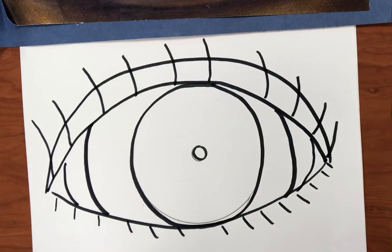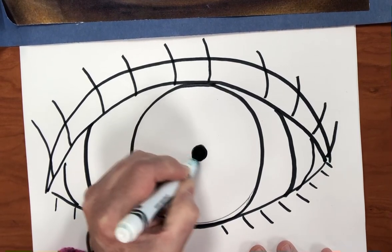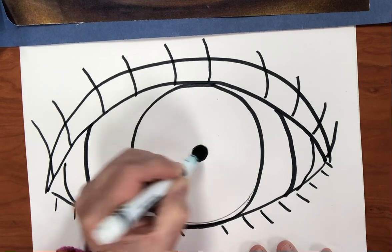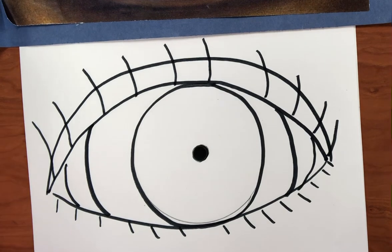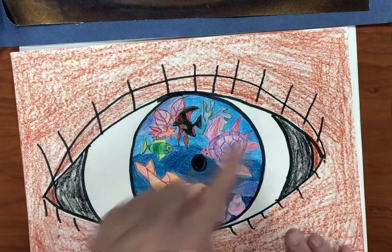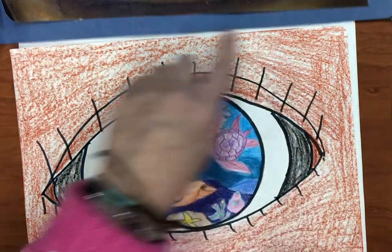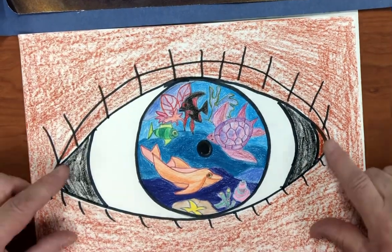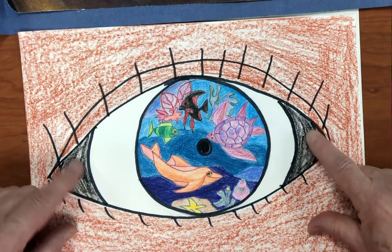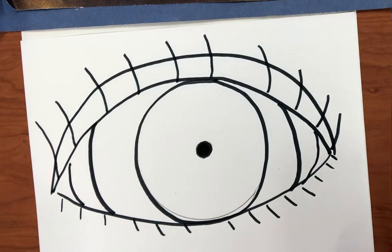We're going to use black markers and outline everything, then color in the center of that CD for the pupil. Please remember, if I'm going too fast you can always pause the video so you have more time to fill in details. When it looks like this, think about skin tone colors — I have skin tone crayons for you to use. Choose a skin tone for the area surrounding the eye, then use black crayons to cover in here and maybe a little skin tone color here. Then the outside of your eye is ready.